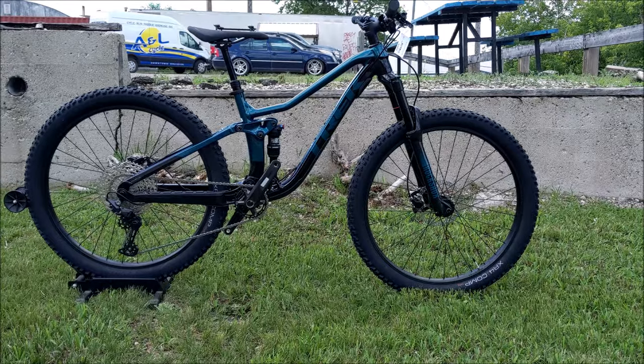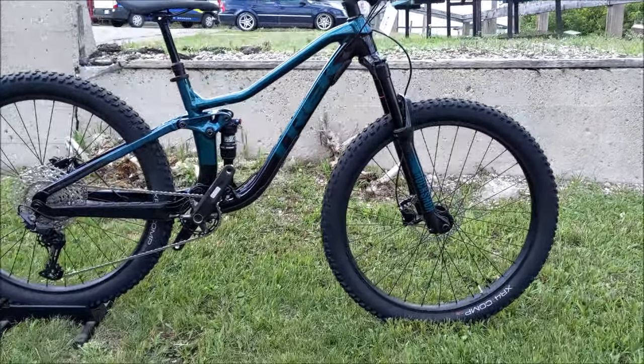We're gonna check out the Fuel EX5 today heading into work, and we'll see what it looks like when we get there. It's pretty impressive — the new colors are out, so hopefully this will be a first look for most of you. And here it is, the Fuel EX5.